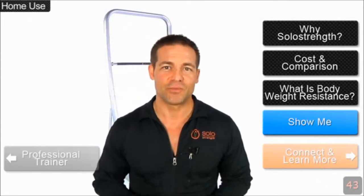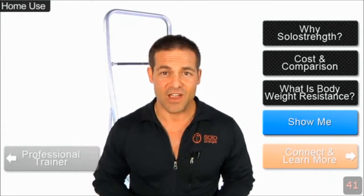I'd love to explain more to you about the SoloStrength system. Choose a topic that interests you and I'll tell you more. But in the meantime, enough talking about it — let me show you. Come check this out.